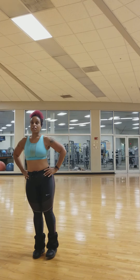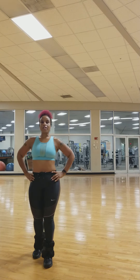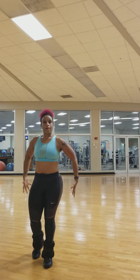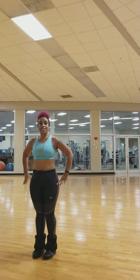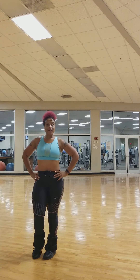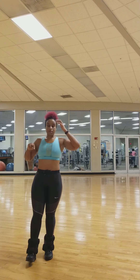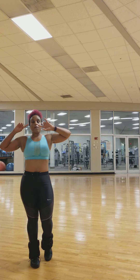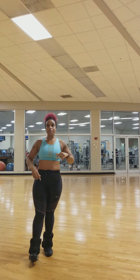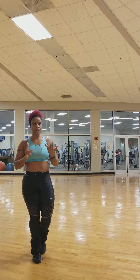Squeeze that glute, ladies — this is for you. You want that side glute, that round, toned look — these are the type of exercises you can do at home to help you get that. I'm about to do my leg day again. Look for an exercise program that I will be putting on my website using ankle weights.